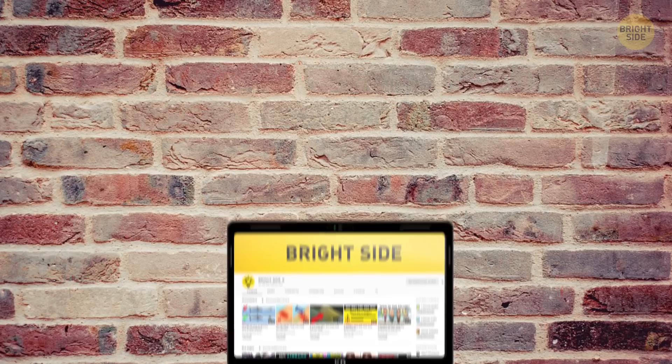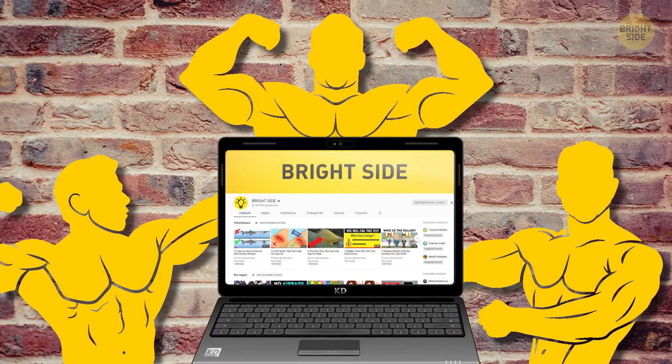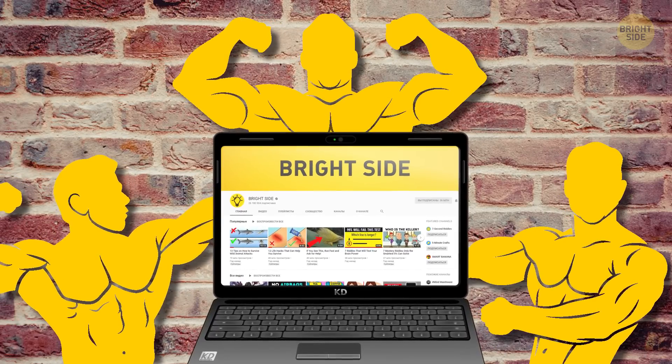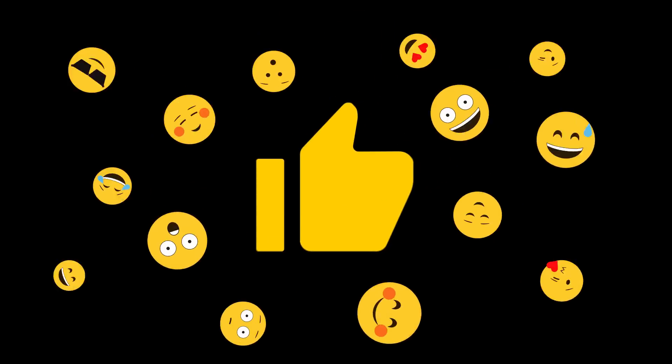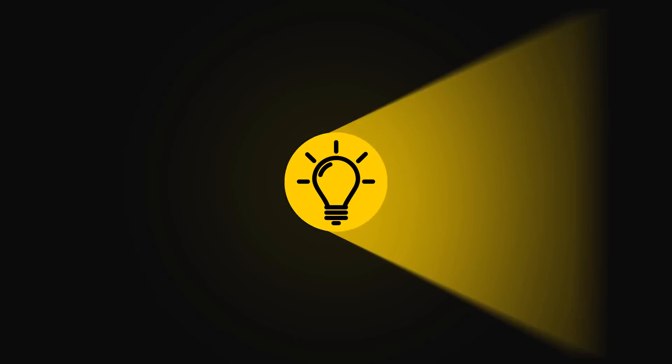So that's it! Keep me updated on whether or not these tips work for you, and if you know any other exercises that build big muscular arms, sound off in the comments down below. Don't forget to give this video a like, share it with your friends, and click that subscribe button to stay on the Bright Side of life!